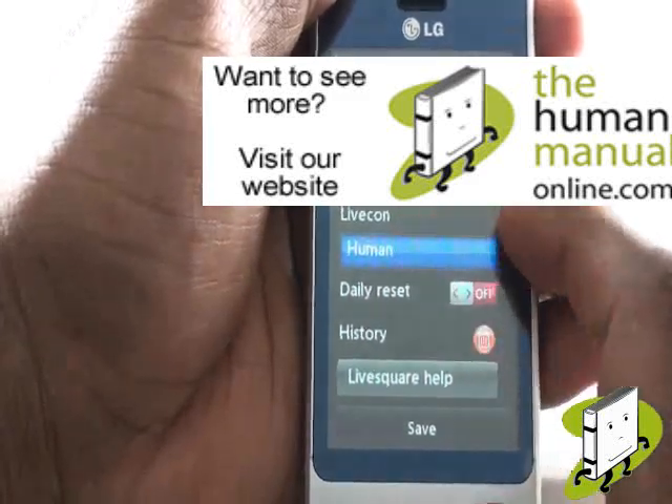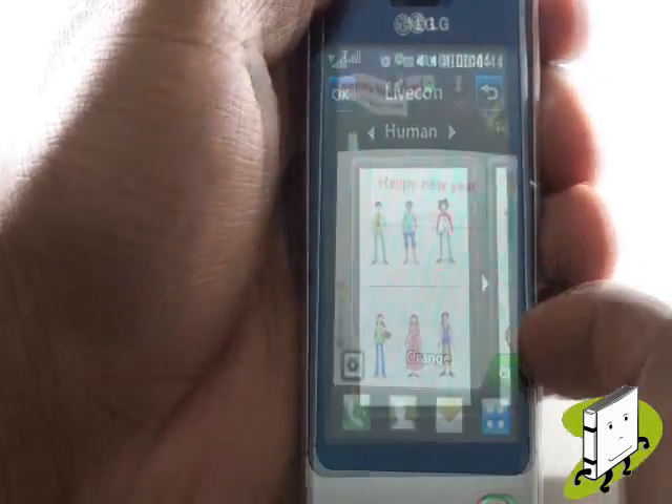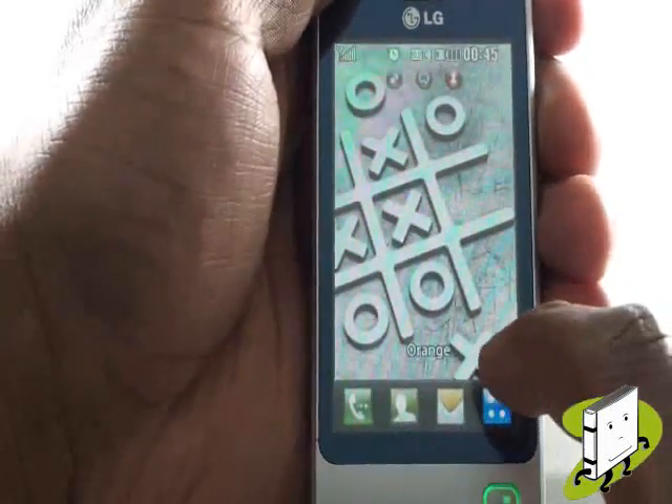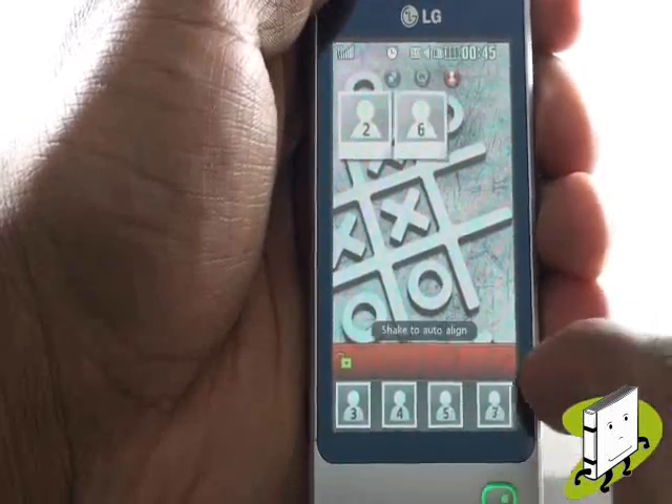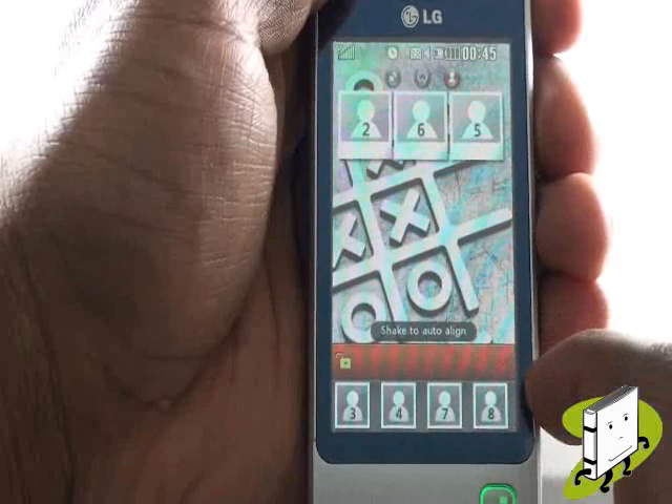Swipe your finger across your screen again to reveal your speed dial home screen. Take the speed dial widget icon and then tap it. You can add more speed dials to your home screen and you can also shake the phone to auto-rearrange.